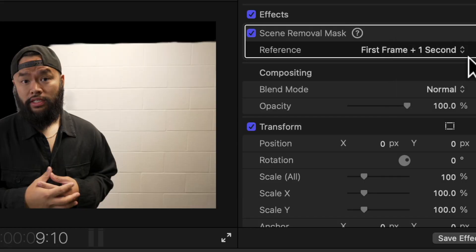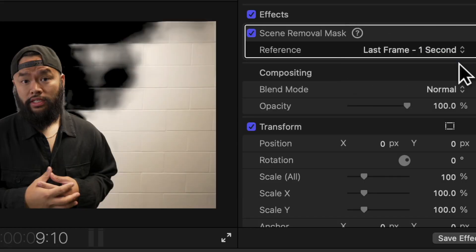Now you can remove your subject out of the scene without the use of a green screen. Apple made it sound really easy to use in the release videos, but after playing around with it for a little bit, you do have to plan your shots beforehand before being able to use and apply the new scene removal mask.